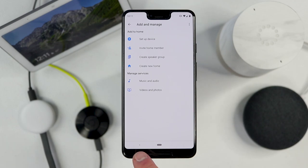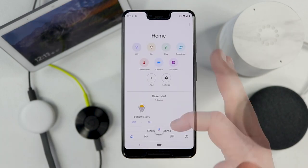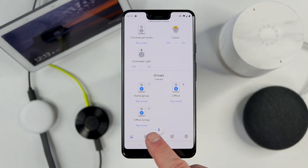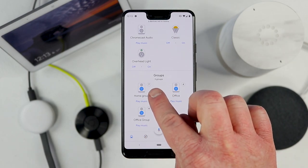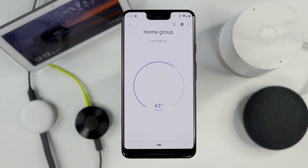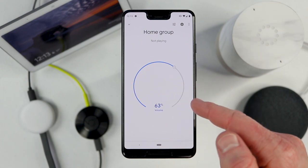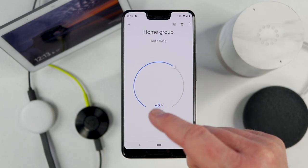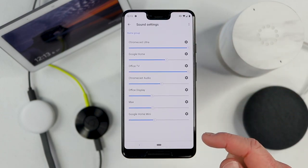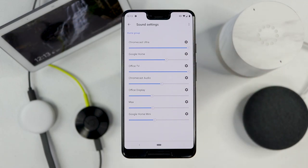Now that we have created that group, if I go back and scroll down to the bottom of the Google Home application, here you will see your different audio groups. I already have one called Office Group, and there you can see my Home Group with those seven devices. If I press play it will begin playing music. If I open this up, we have a few options — here we can instantly control the volume, and also have pause and play controls of anything that's being cast to that audio group.